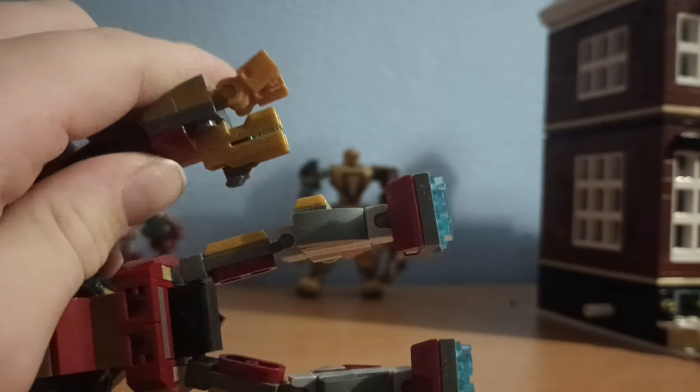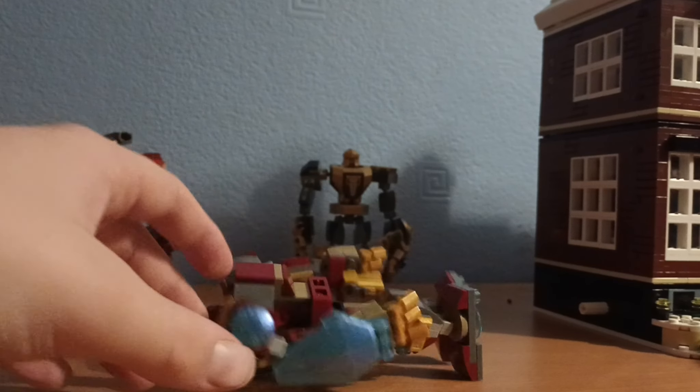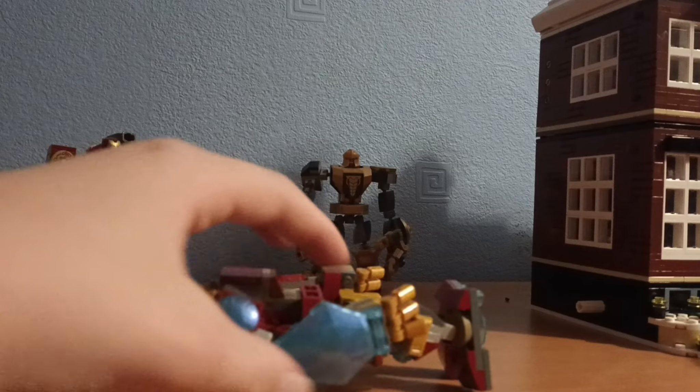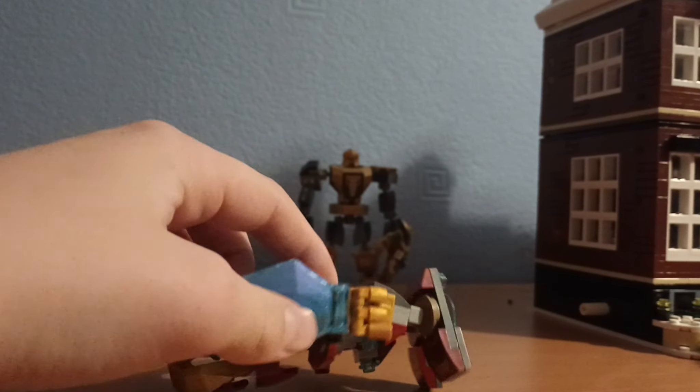And as you can see we've got the new 2022 stud launchers. On the other hand we've got this weird looking thing — I don't really know what it is.